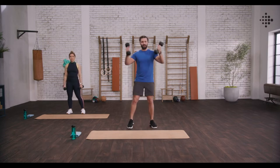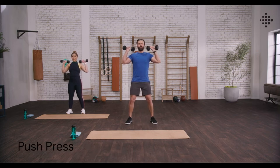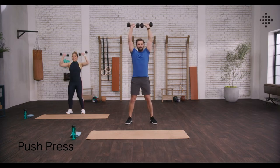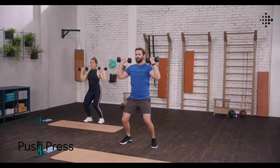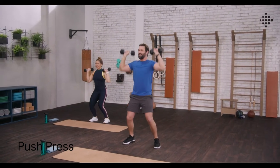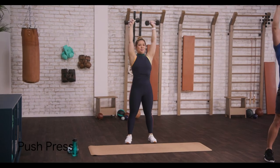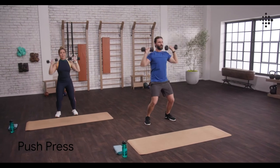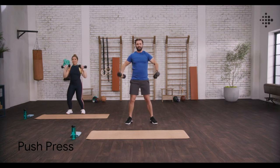Into a push press. Bring those weights back up on our shoulders. Load up those quads, slight squat down, drive up and together. Sinking down through your heels on this one, keeping that weight back and driving those weights off. Getting a really good shoulder burn on this one. I'm feeling that one. Five to go. Really exploding on up. And done.